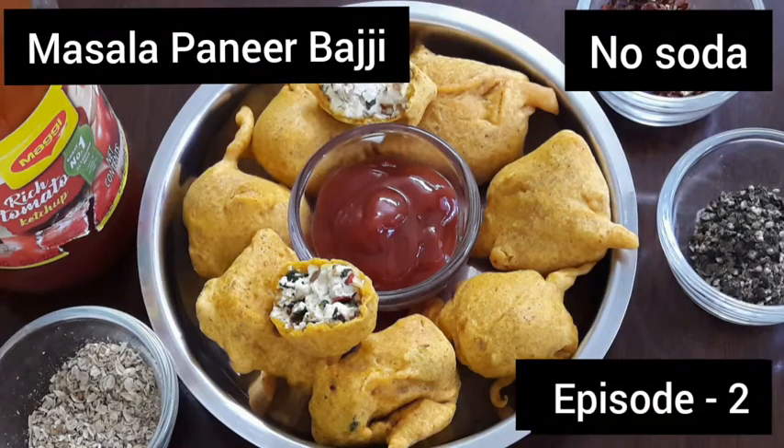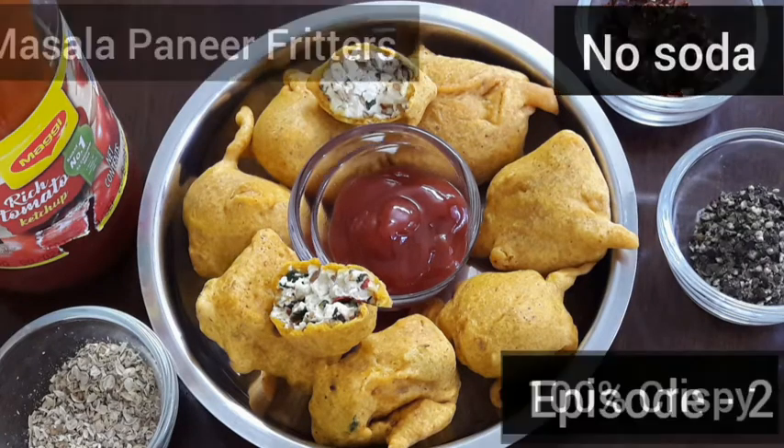Hello friends, in the 2nd episode, homemade masala paneer veggie, paneer budgie.